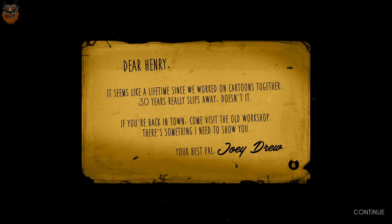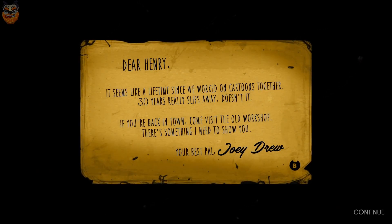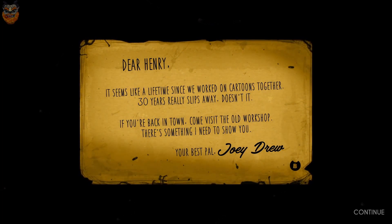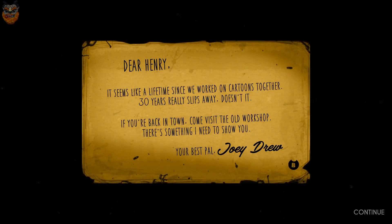I might turn down the music because it's a little loud. [In-game audio] 'Seems like a lifetime since we worked on cartoons together — 30 years really. Supposed to wait, doesn't it? You're back in town, come visit the old workshop. There's something I need to show you. Your best pal, Joey Drew.'